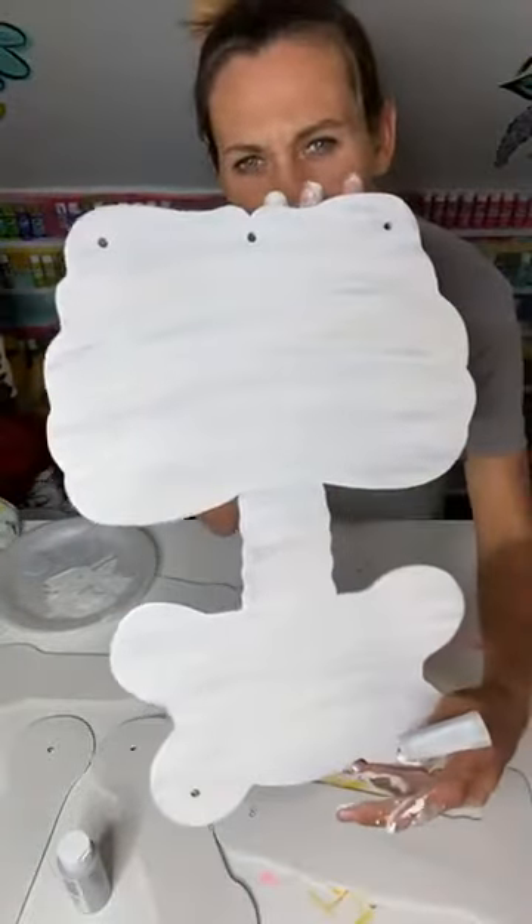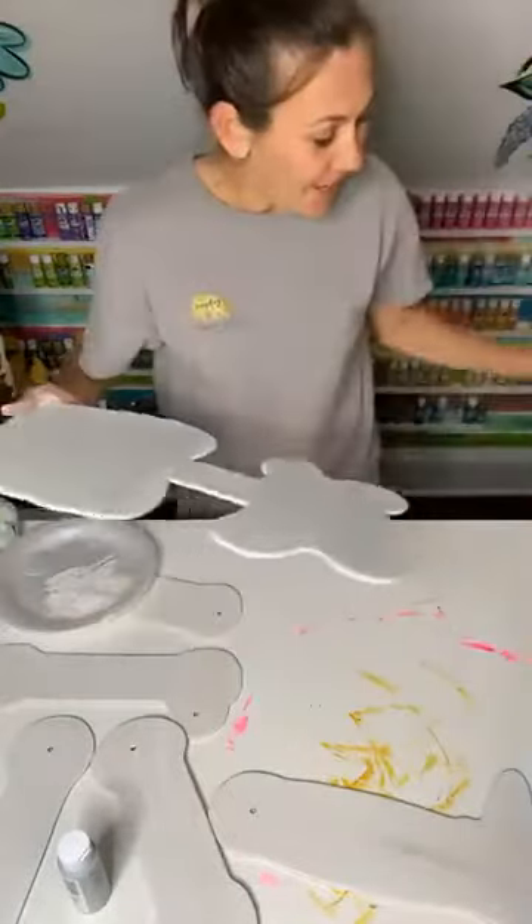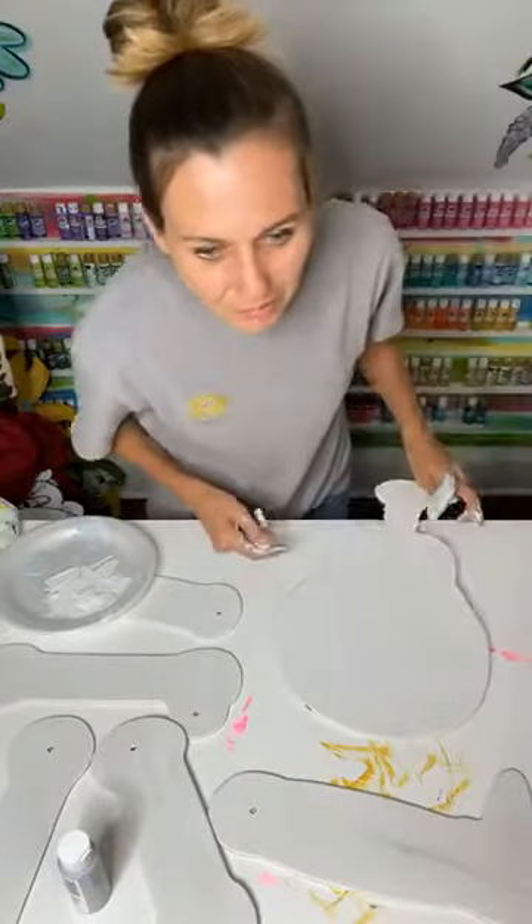Can y'all see that? See how that gray's kind of mingled in? Makes it look like a rib cage. We're going to do it to all of them.